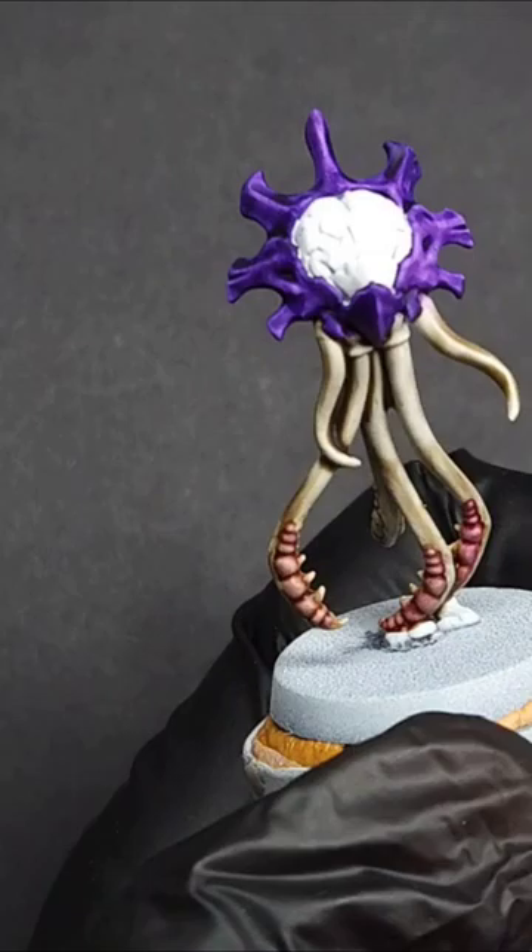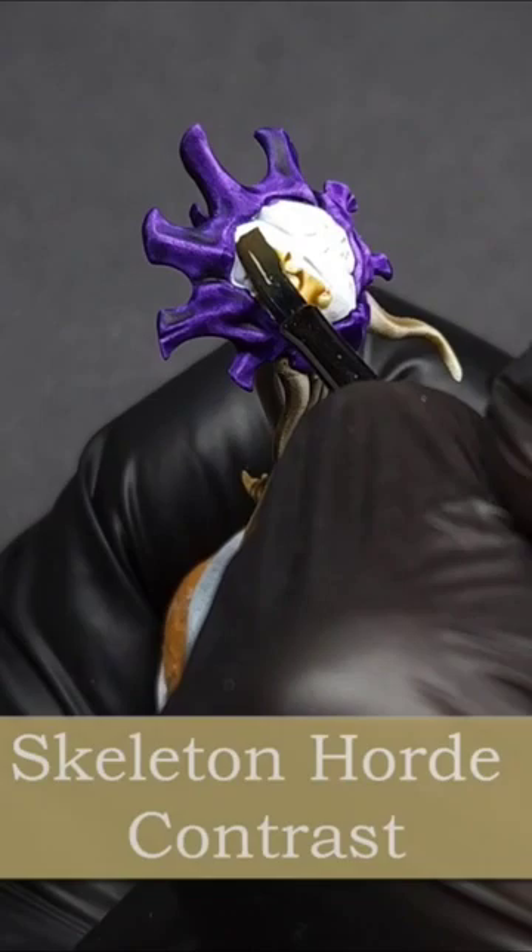The first step is just to start with a white base coat. I primed this in White Scar spray, but any white will work. And then, once that's dry, apply Skeleton Horde contrast straight from the pot and then let that dry.